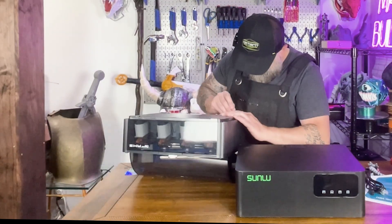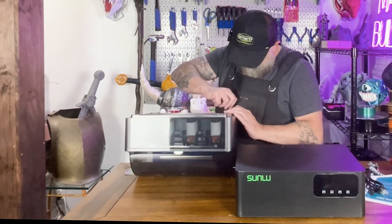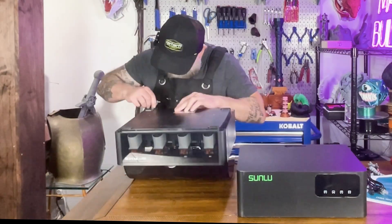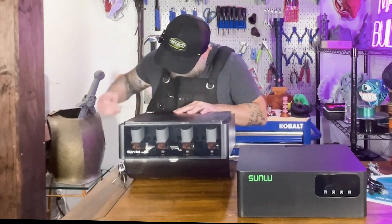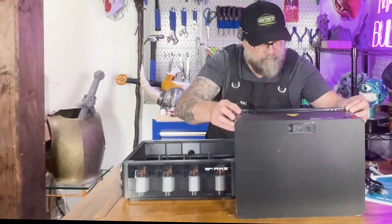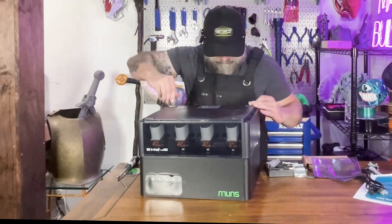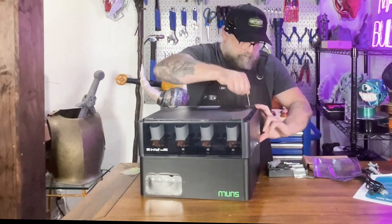Wet filament means stringing, under-extrusion, popping sounds, and failed layers. It's not just cosmetic — it can wreck functional prints too. Even though the AMS is sealed, it's not airtight. Over time, filament still absorbs moisture, especially when you live in humid environments.